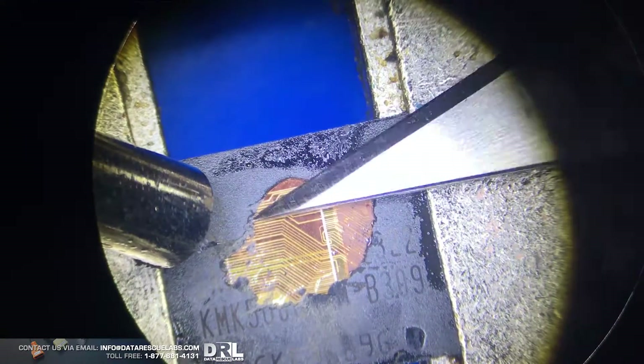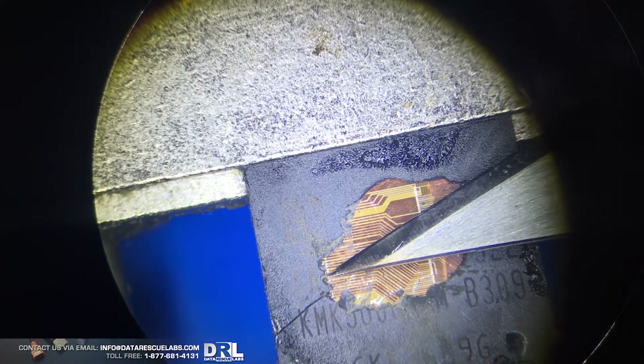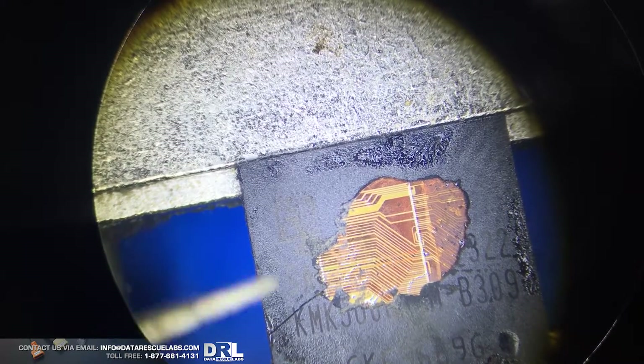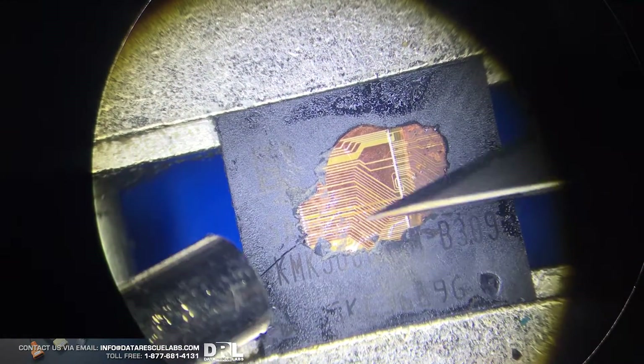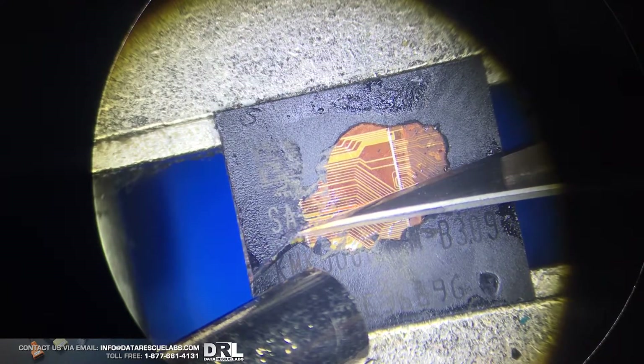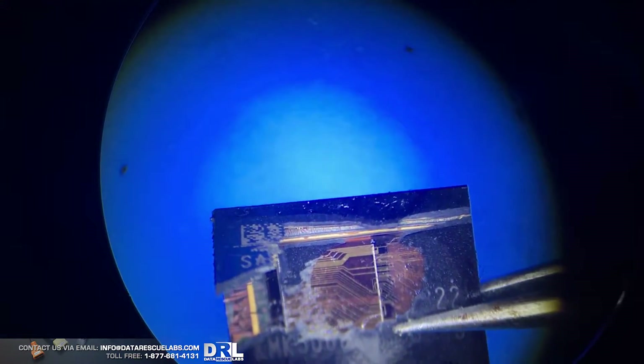That chip is freaking hot. That's interesting — interesting behavior. I think I cracked the chip in half. I think the heat cracked the chip right in half. I was just going to say — if I don't damage it with an X-Acto knife, I'm going to damage it with heat. Oh, look at that! We definitely got somewhere. I broke the chip, but there it is.